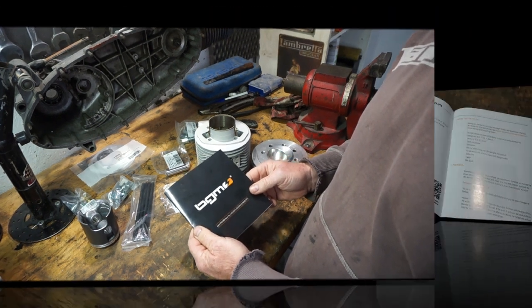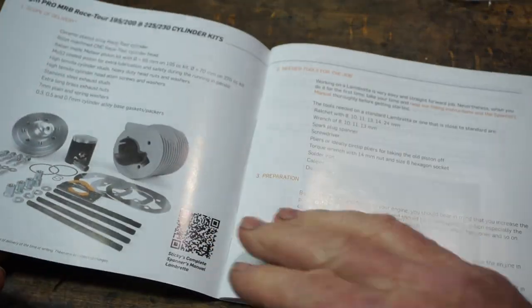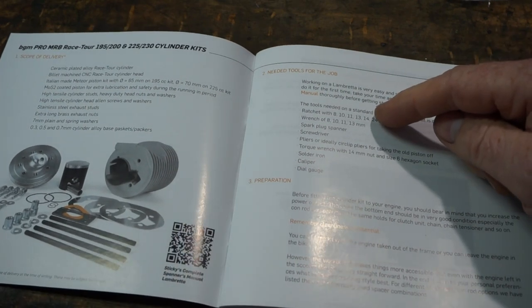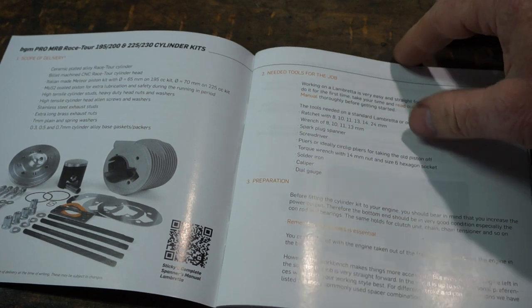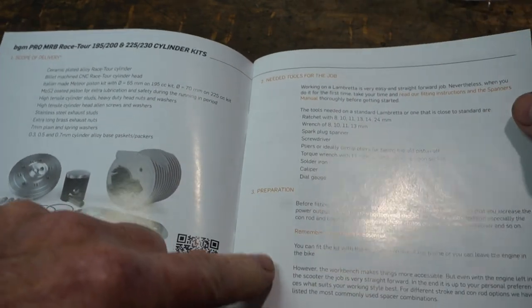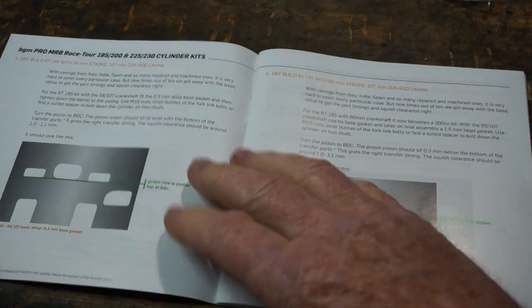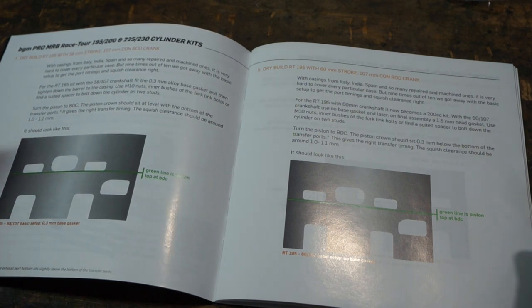Here's our book. We've got the introduction here. We open the first page and it shows you our barrel, and then it gives you a brief explanation of what tools you're going to need, which is quite handy. It's quite a good little booklet. Preparation tells you about cleanliness and what you need to do. And then it proceeds to explain about stroke and con rod length and what difference it has on your port timings, and what to do with different shims and spacers.